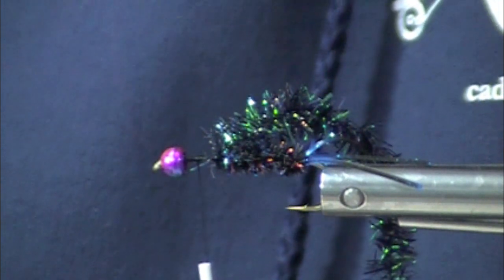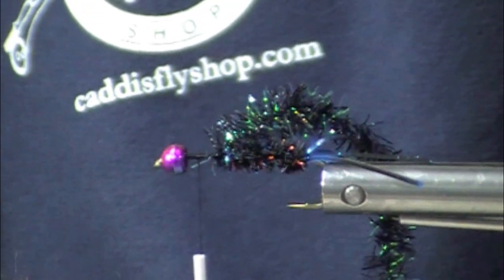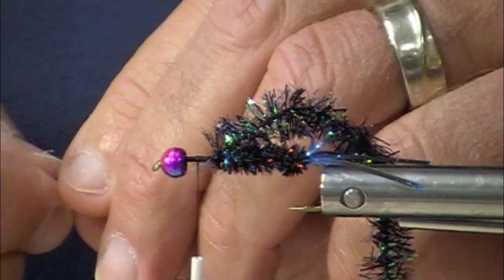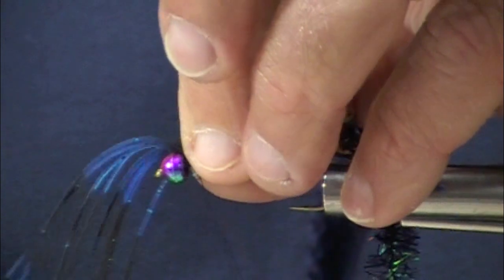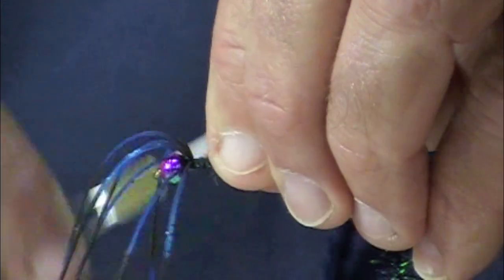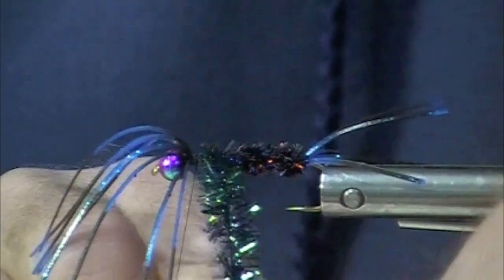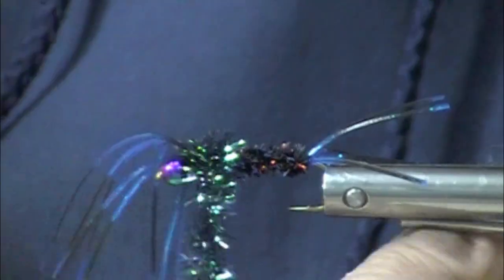We're going to have six or eight strands of these fly enhancer legs. Now this fly is tied with a blackish, bluish cast, as you can tell, you clever fly tiers out there. A person could switch up and change these color combinations. So here's the thorax, and this is large black cactus chenille.